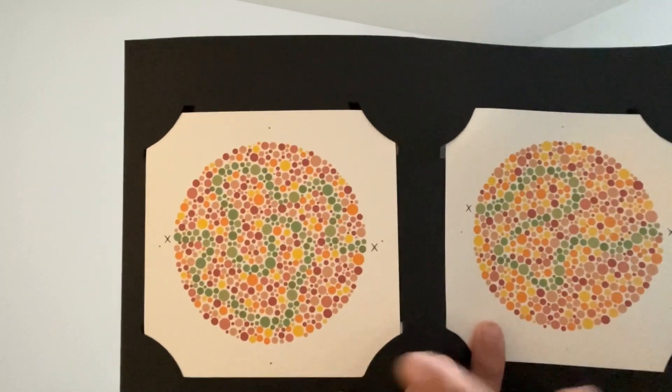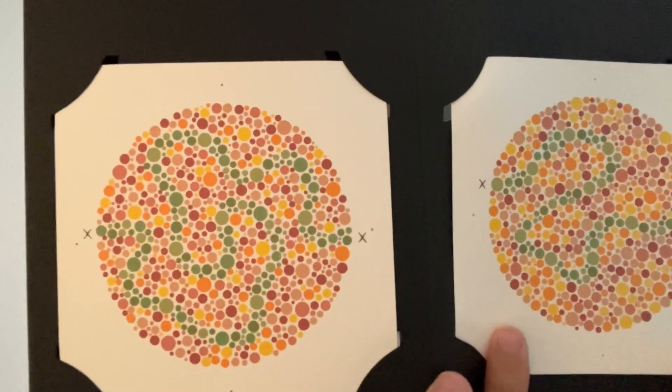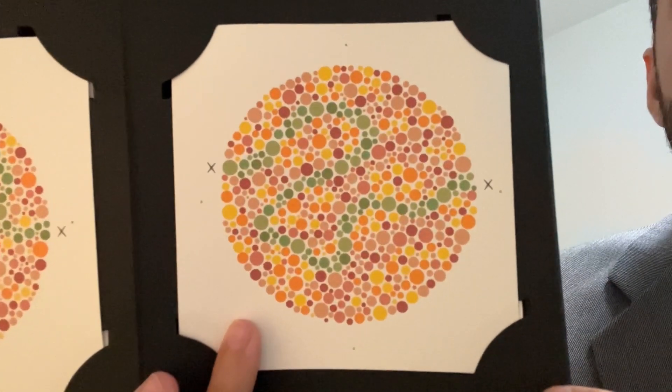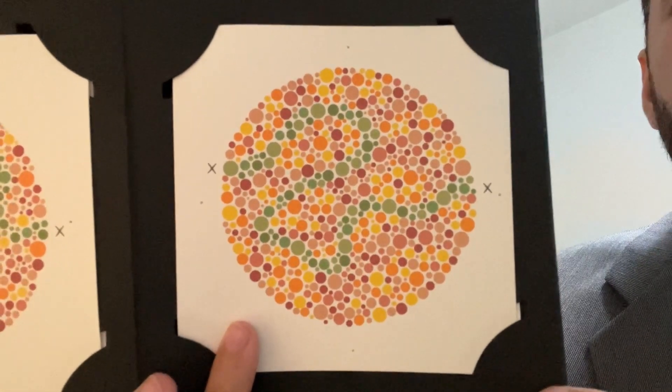Mr Evans, if you can, I want you to just trace the pattern there, if possible, without touching the page. Good, and just trace the pattern there. That's good.